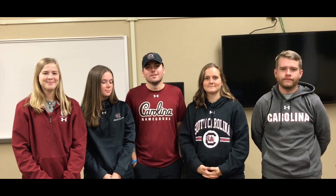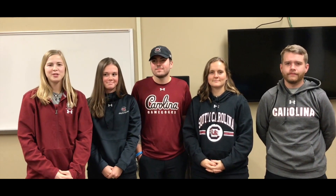Hi, I'm Tyler. I'm Dreer. I'm Dylan. I'm Morgan. I'm Rachel, and we're third year students at the University of South Carolina Athletic Training Program.